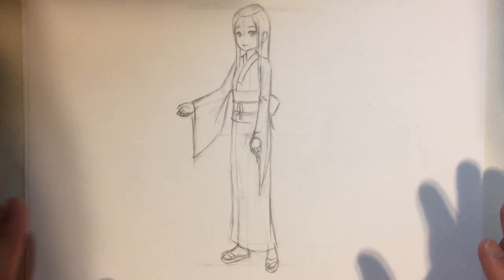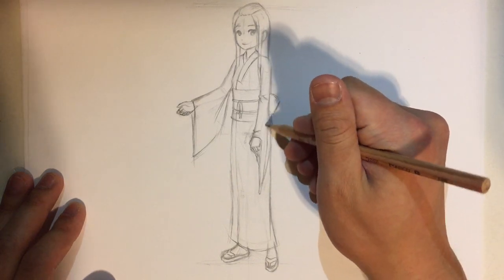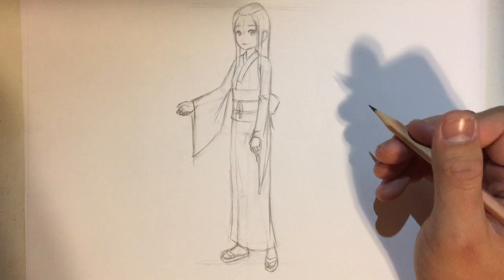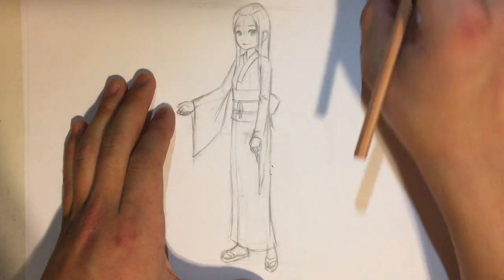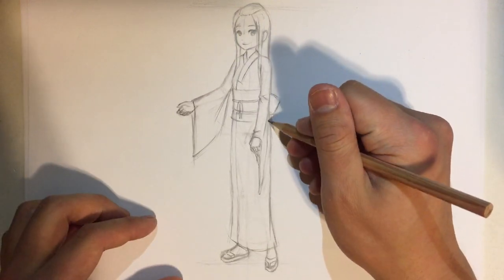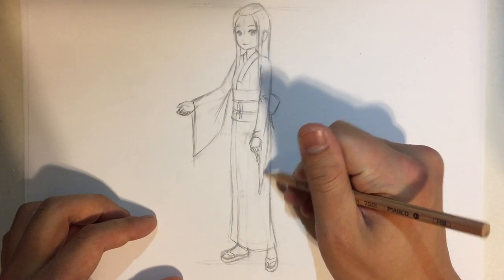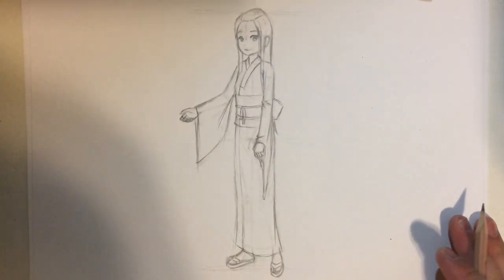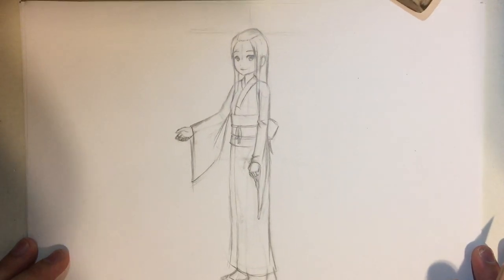If I just zoom out, you can see that this is pretty good. I think if I do it like that it will look much more beautiful. If I just erase this line so it looks like the sleeve is like this and the rest of the dress is behind it — that's going to look much better. Yes, that's much better.